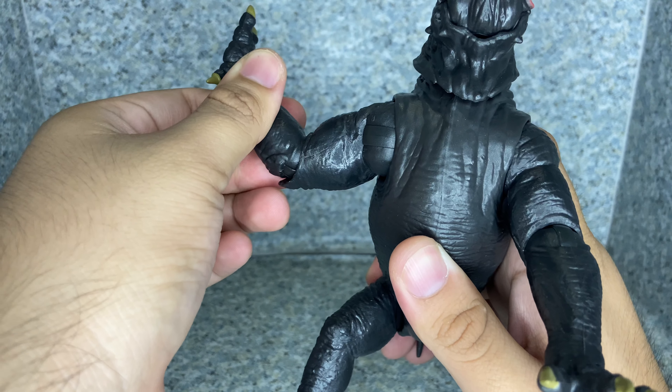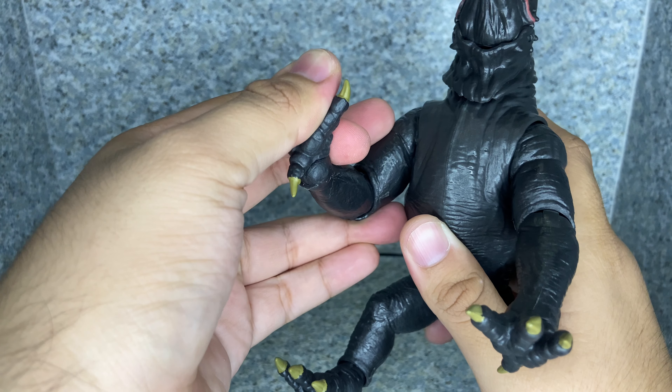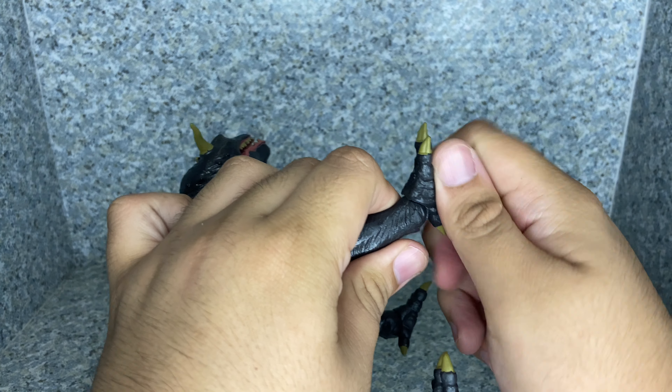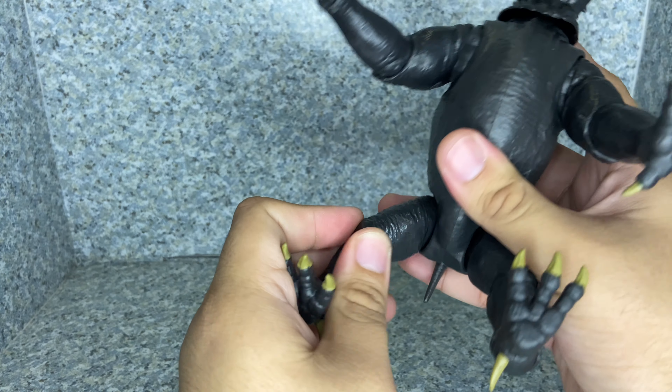So anyway, take a look at the figure. There's no packaging for this guy because it's obviously a Build-A-Figure, so yeah, no packaging for this dog.